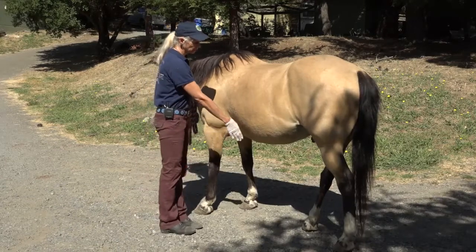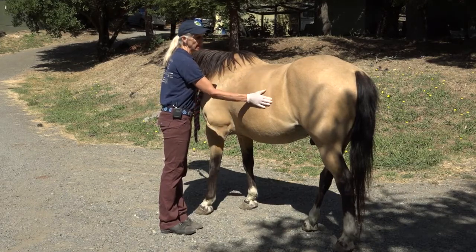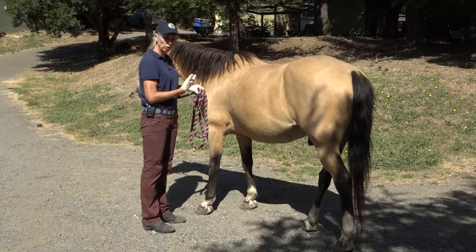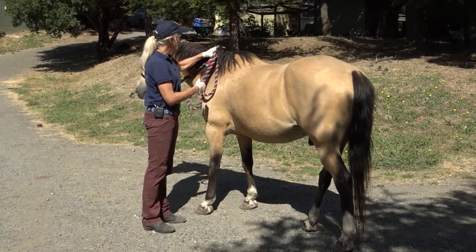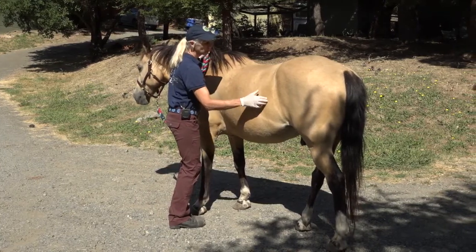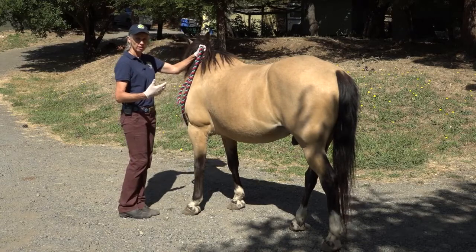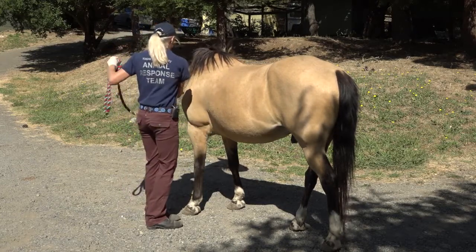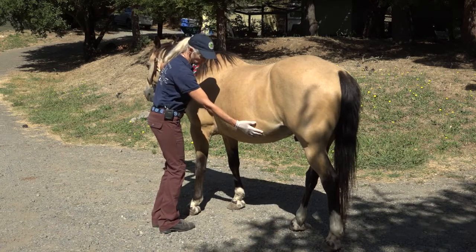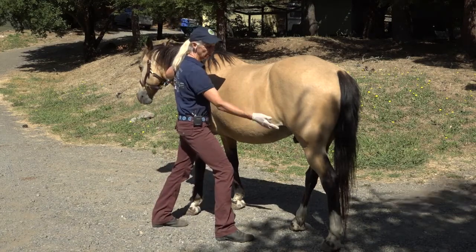Knowing that a horse can kick all the way to this part of his body, if I'm going to do something that involves the back half — for example, taking a gut motility assessment — a safe thing to do with a handler assisting the front end is to hold a little bit of mane. If you hold a little bit of mane and keep your knees bent while listening back here, if the horse were to jump forward, you are anchored to the horse and it will pull you with it. You'll notice my knees are bent, my feet are out from underneath the horse, and I am not stepping into an area where the horse can kick me.